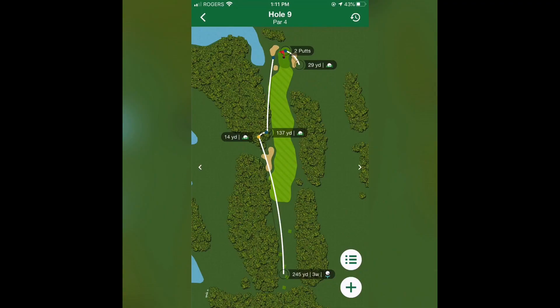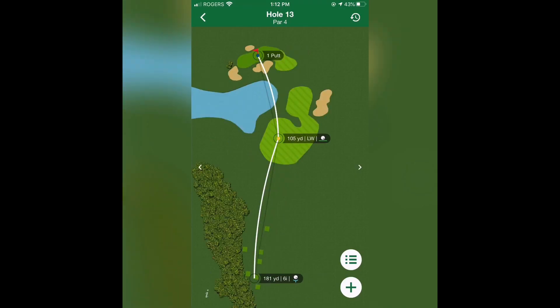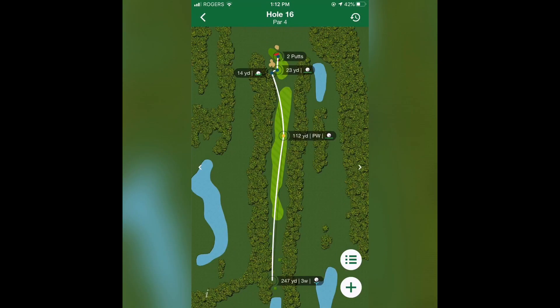Here you can see every single hole, how the club tracking works, and how you can review it all after the round. Hope you guys enjoyed the video — don't forget to like and subscribe. And Father's Day is coming up, you know what to do.